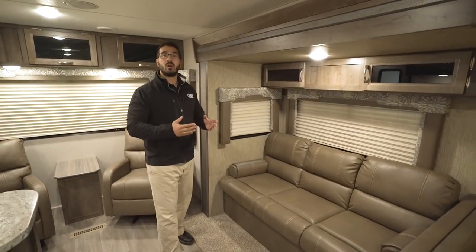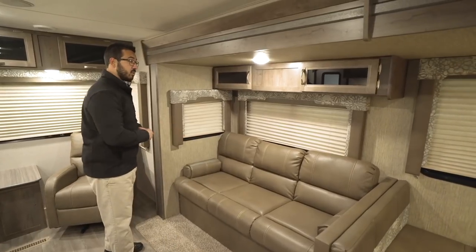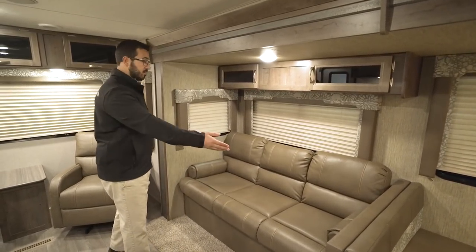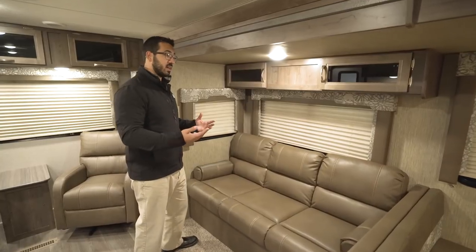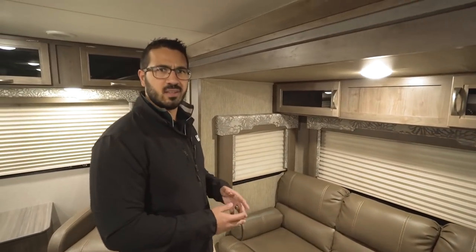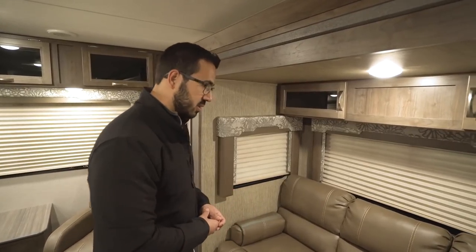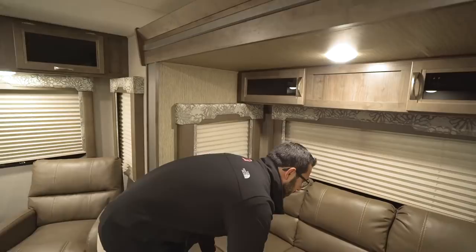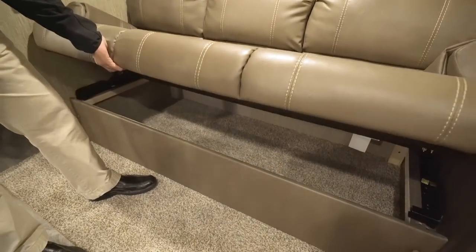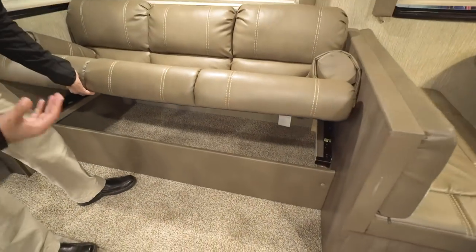On the off-door side, you have a nice large super slide. You have your jackknife style sofa here, and I like the fact they put armrests in. A lot of jackknife sofas don't have armrests and they're uncomfortable — it's just an odd feeling to have your arms dangling there. I certainly appreciate the small things like armrests. The big advantage of a jackknife sofa is it drops down into a bed, and the storage underneath is awesome.